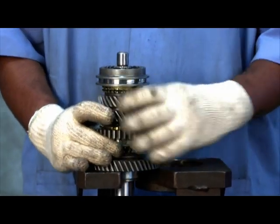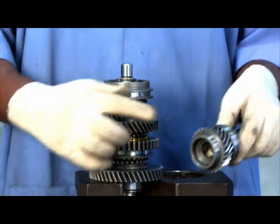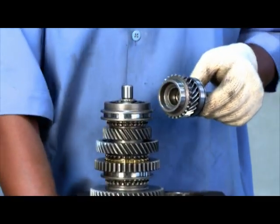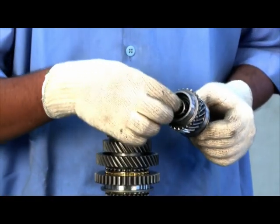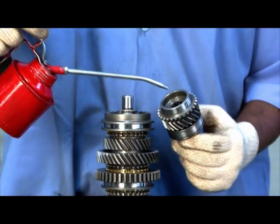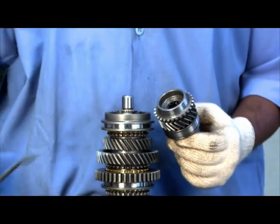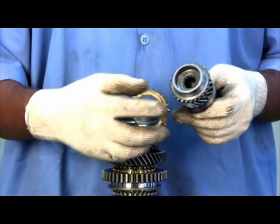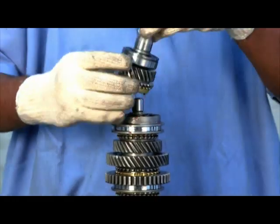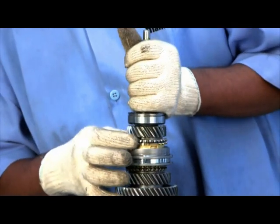Take the fourth gear input shaft and check the gear profile. Insert the needle roller bearing in the shaft. Ensure the ring is not molly coated, place the fourth gear synchronizer ring, and assemble the fourth gear input shaft assembly on the output shaft assembly.